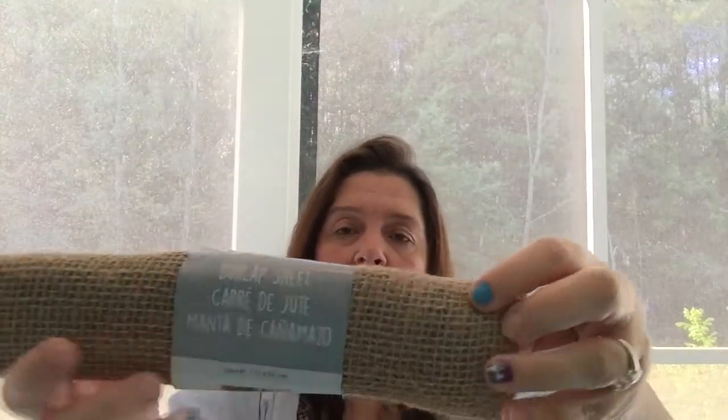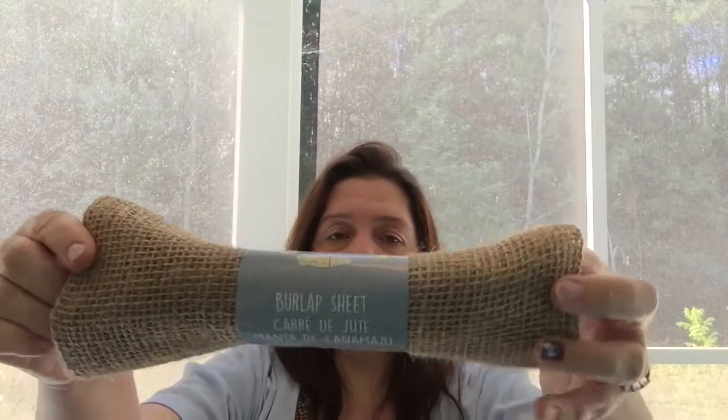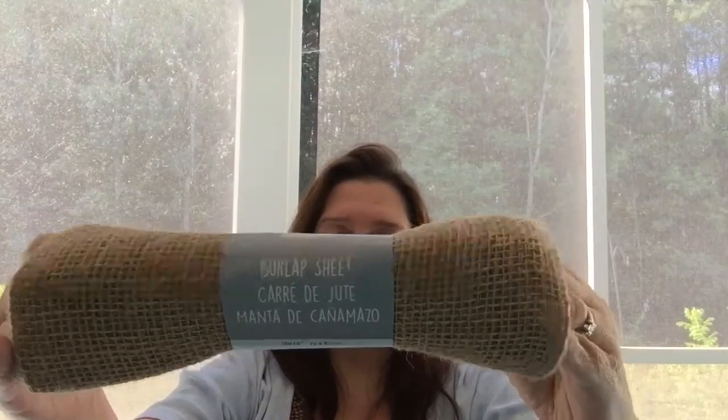When I went down the craft aisle to get the wreaths, I also saw they had put out these burlap sheets. I'd seen these being hauled by other people and thought I'd pick some up. They are $1.25 each and 28 by 18 inches. For crafting purposes it's fun to have pre-cut burlap — less messy than cutting from the big rolls I have in my shed. At least this burlap hasn't been used to cover plants like the stuff in my shed.